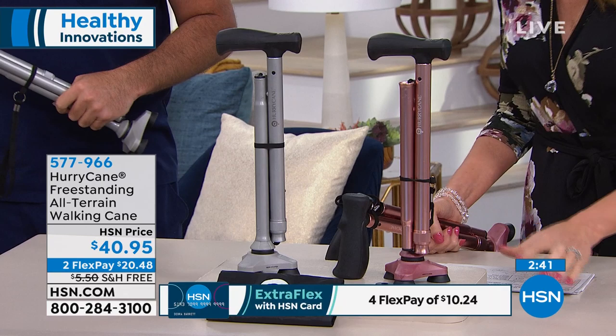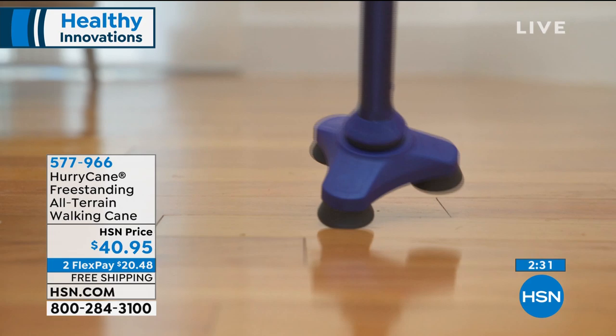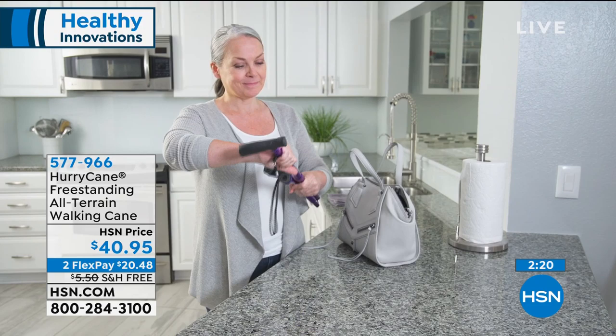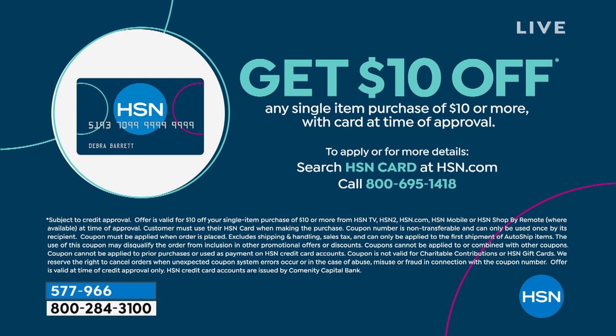This is your chance to get it at $20.48 on FlexPay, which is for everybody whether you're new to HSN or not. Get on the phone and punch in item number 577-966, or go to hsn.com and type in 577-966. If you have an HSN card, use it on this because you'll get two additional flex payments — it'll be $10 and change. And if you don't have an HSN card, great time to apply because you'll get $10 off your very first purchase, making your Hurricane with all the additional features only $30.95.